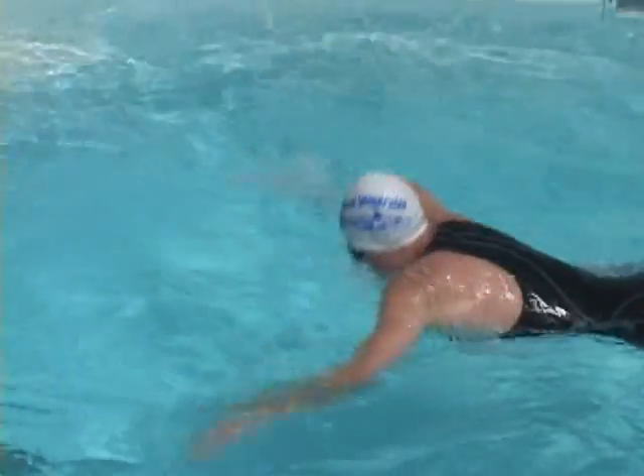Notice how smoothly yet strongly Stefan returns to streamline just below the surface.